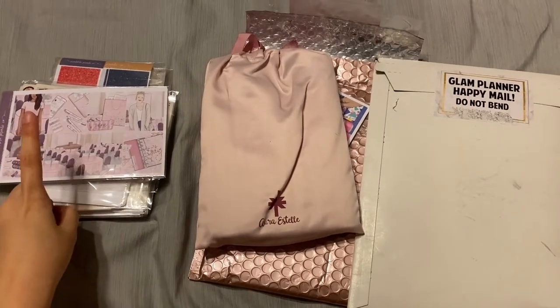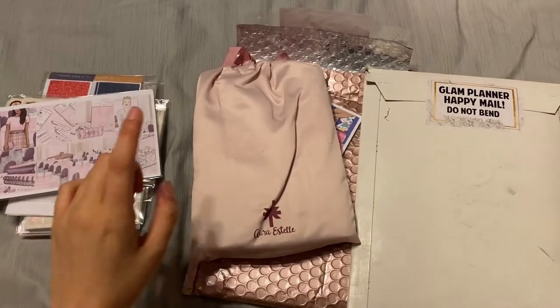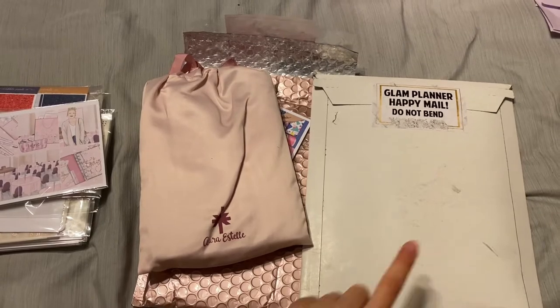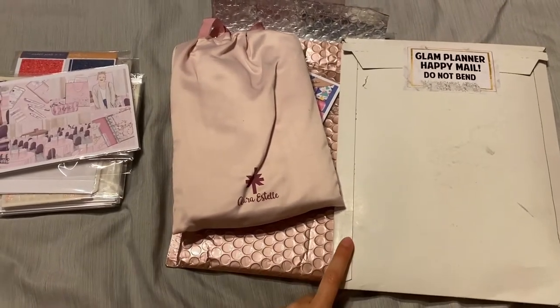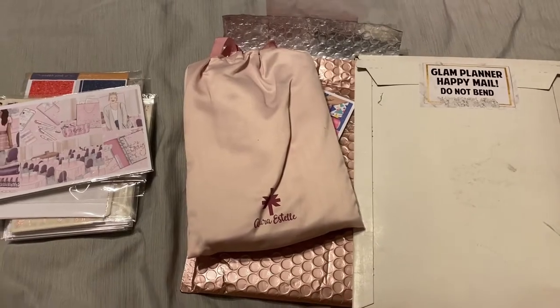Hello everyone. I just got my two orders from Scribble Prince Co. — the Black Friday and Cyber Monday Mystery, and one of my Glam Planners. I think this one was actually an order from before Black Friday, so I'm still waiting on that, but I'll go ahead and haul it since it came on the same day.